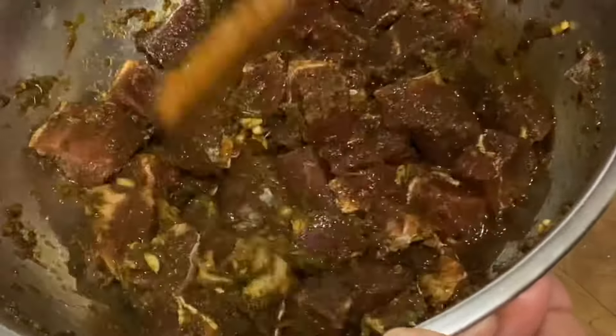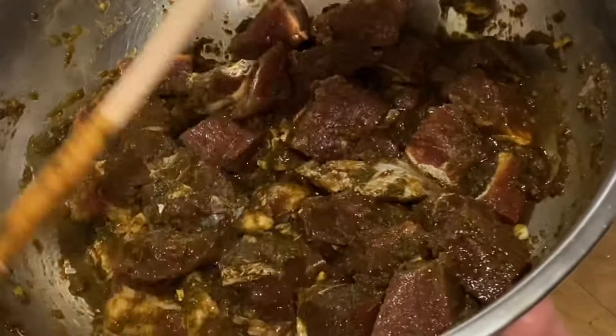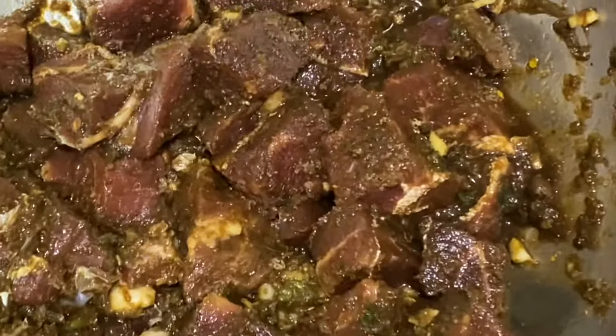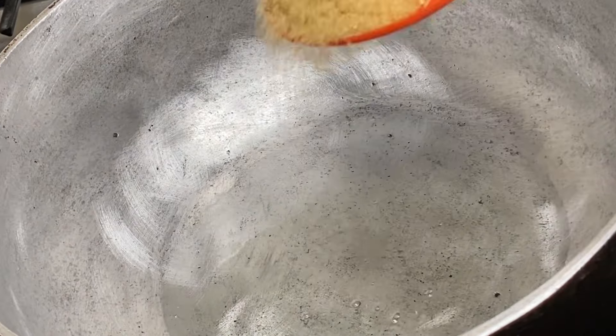More time if you have it. Adding the jerk seasoning gives it a lovely spicy flavor, but it is totally optional. Now that the beef is done marinating, to my dutch pot I'm gonna add a bit of cooking oil along with some sugar.